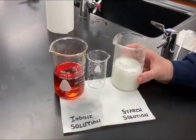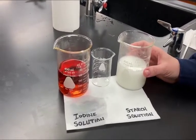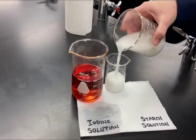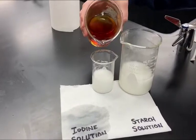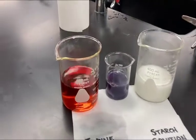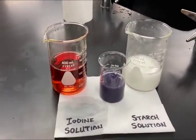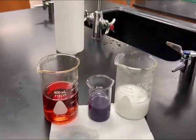Before showing you the results of Cup A and B, we need to show you something else first. Iodine is orange and starch is white, but when they're together something happens — when starch and iodine combine, you'll see a color change. As you can see, it turned a really dark purple color. So when iodine and starch are in the same place, they combine to form a purple color, and that's important when we look at the results.